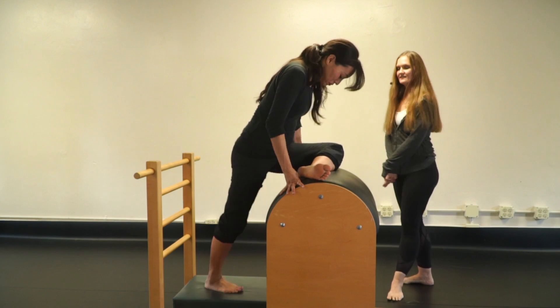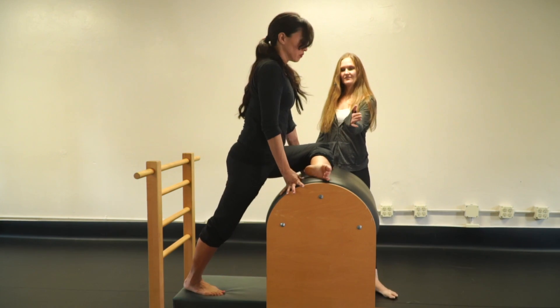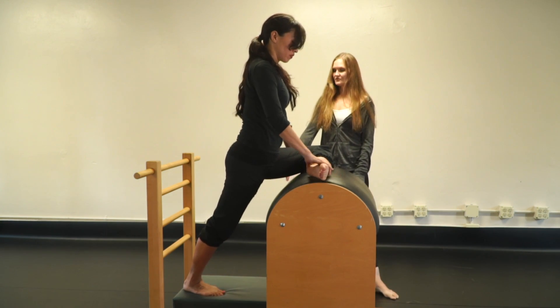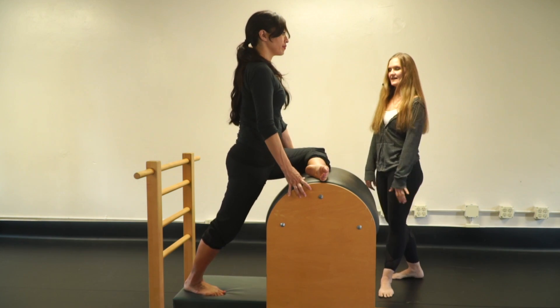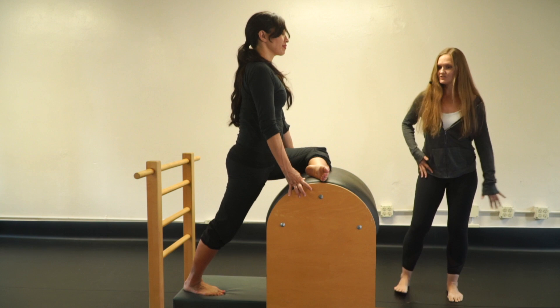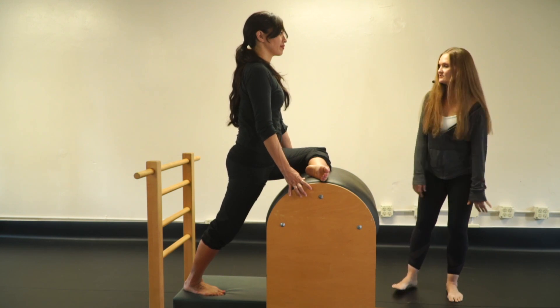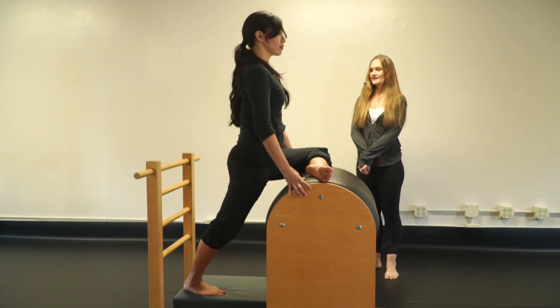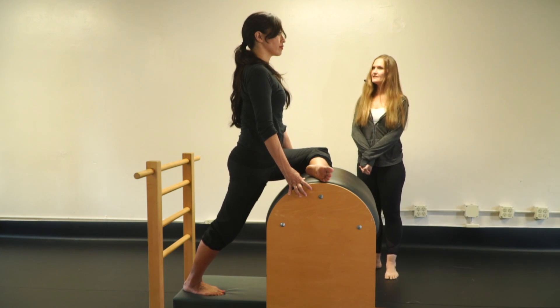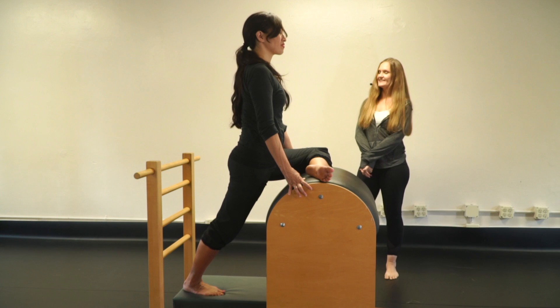Same thing on the other side — line that front leg up, square the hips, hollow the abs, and feel that stretch in the front of the right hip flexor and the outside of the left leg. Breathe and allow everything to melt open — probably a little in the calf also.